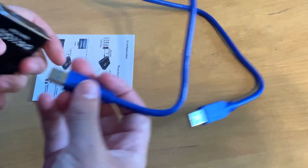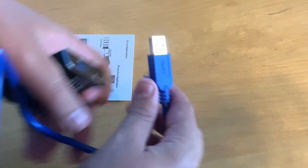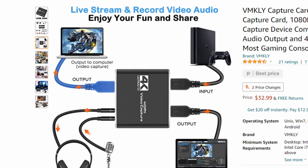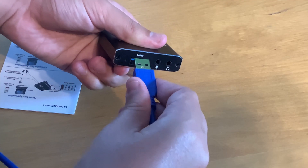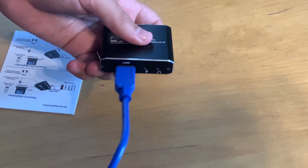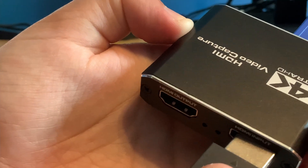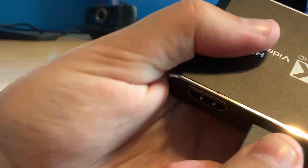Now that we finished the specs, we can get into the setup — it's going to be pretty simple. First you're going to want to connect your USB to the back of your computer. If you have a desktop or laptop, just plug it in — but if you put it in the front ports it does not generate enough power to actually output video capture. Make sure you plug into a USB 3.0 port on your PC.